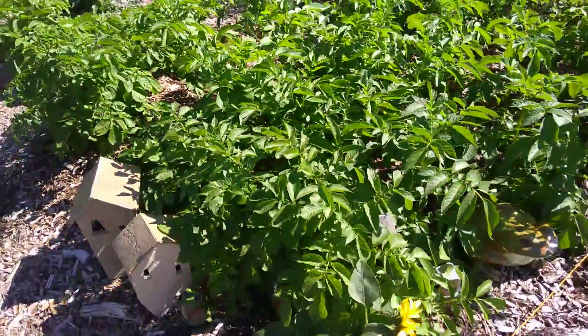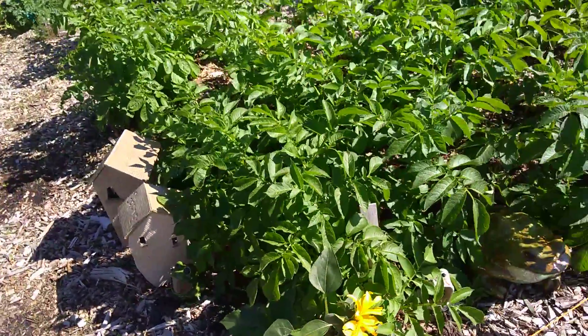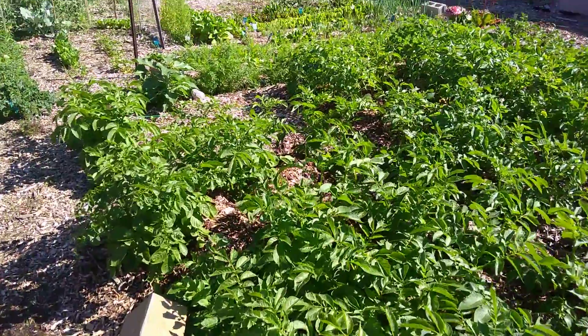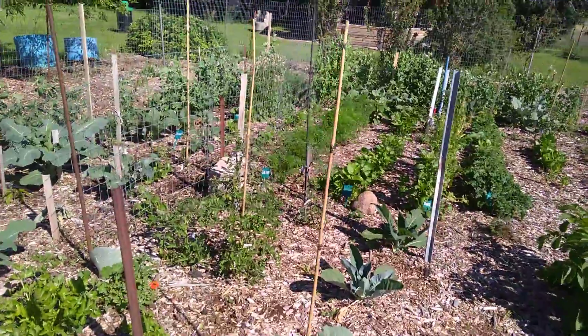I got some sunflowers I planted. These are miniature dwarf sunflowers. We get so much wind out here that the big tall sunflowers just blow over, so I always plant the small ones.